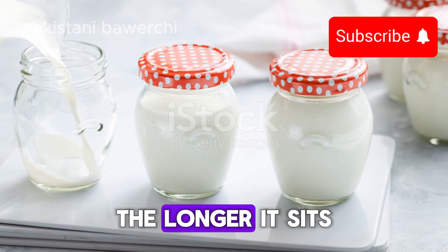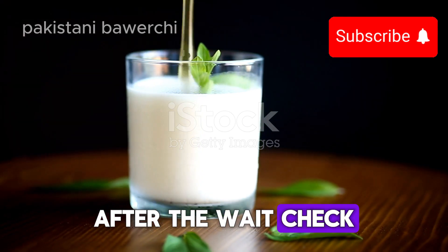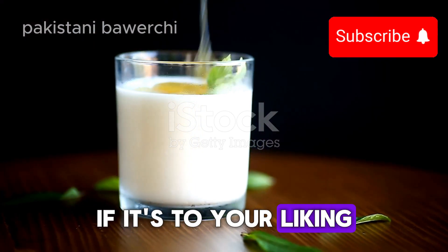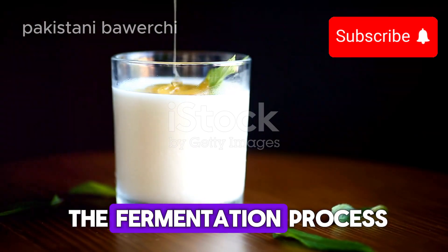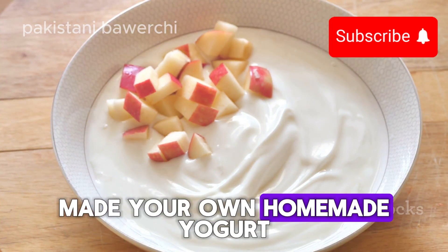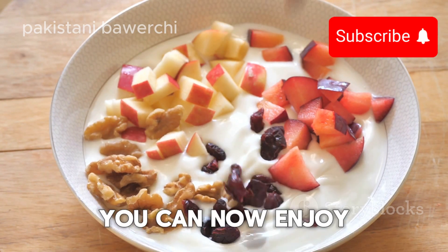Let it sit for about six to ten hours — the longer it sits, the tangier it will be. After the wait, check if the yogurt has set; it should be thick and tangy. If it's to your liking, refrigerate it to stop the fermentation process. And voilà — you've just made your own homemade yogurt: creamy, healthy, and absolutely delicious.